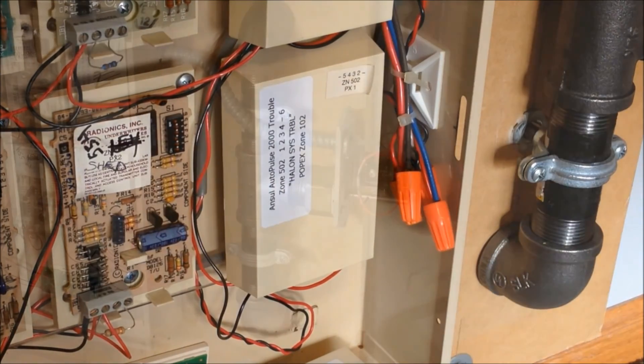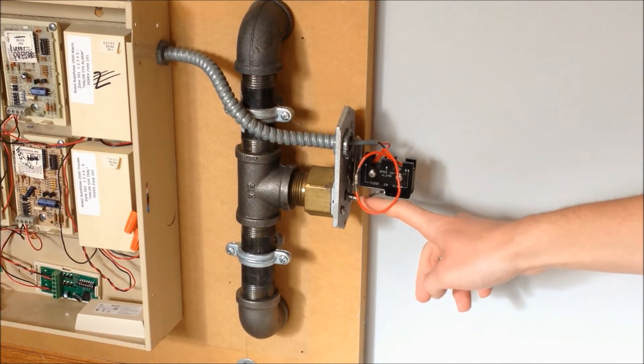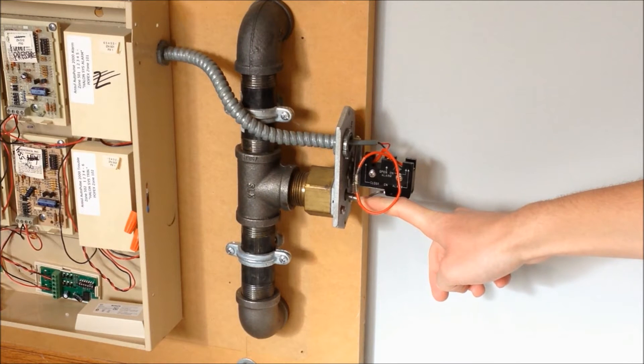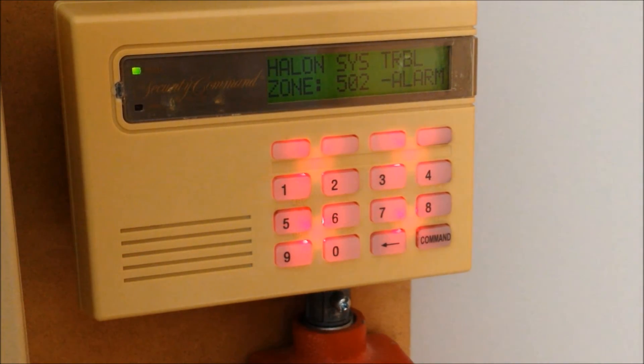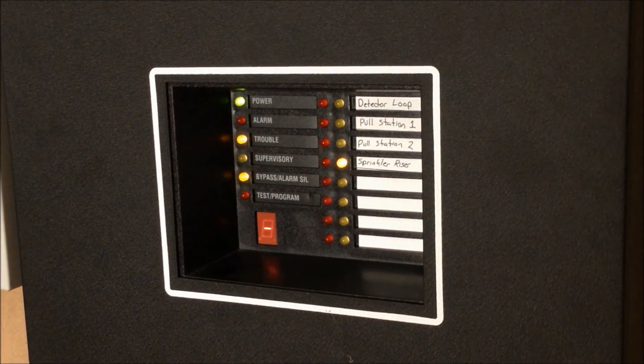Now that the entire loop works, we can go ahead and test out the water flow switch. There's the pre-signal, and now it's in full alarm. You can see we're getting two alarm messages on the keypad — one is the halon system trouble that I just added back into the system, and the other is the riser 12 alarm.